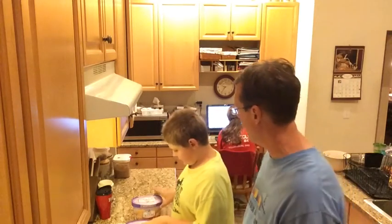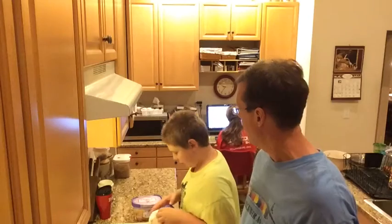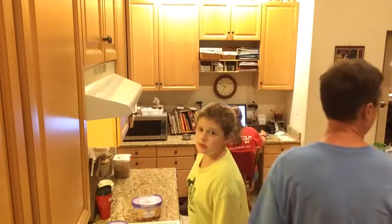Welcome to Great Things Happen Every Day. Tonight we're going to make milkshakes — chocolate milkshakes and banana milkshakes. I'm going to have you help me make a banana milkshake for your mom and teach you how to make it.